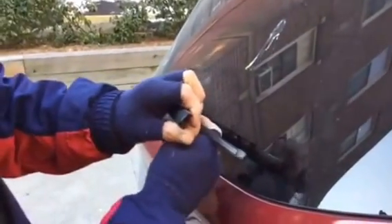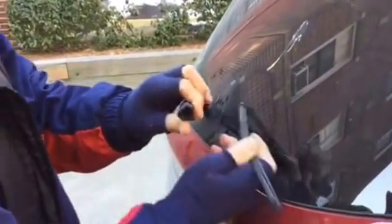Put your finger in there and just push down. Give it a little hard time, and the wiper comes right out.